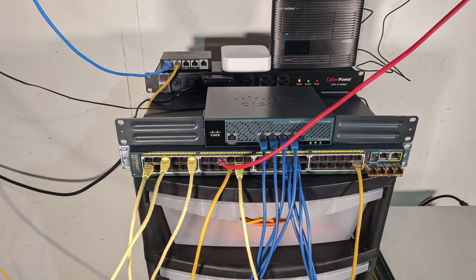At the bottom of the pile of equipment is a Cisco 2960S 48-port PoE Plus switch, which actually handles most of the routing for my home with intra-SVI routing. On top of that is a Cisco WLC2504, which is currently supporting two Cisco 3800 Series APs.